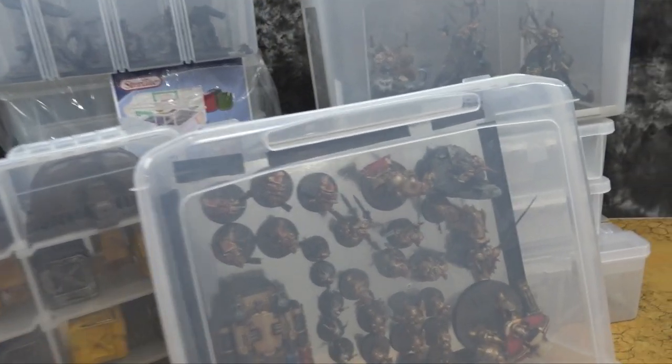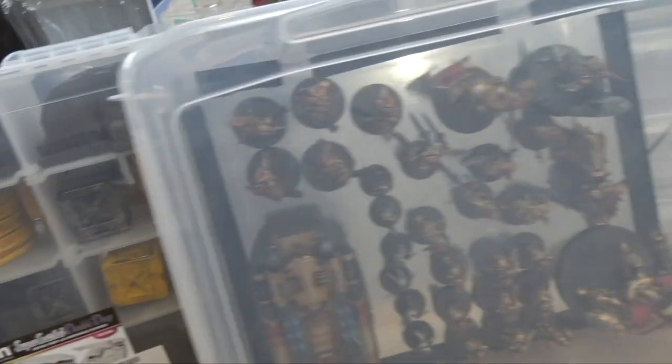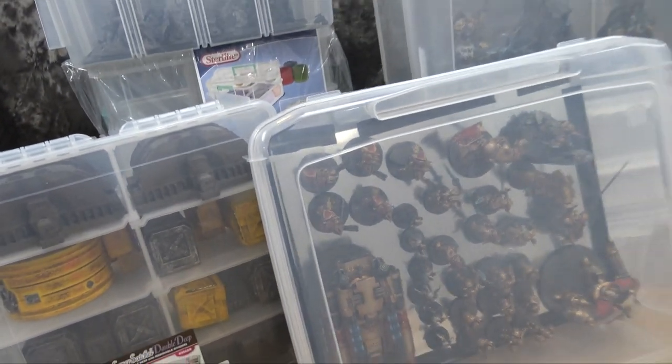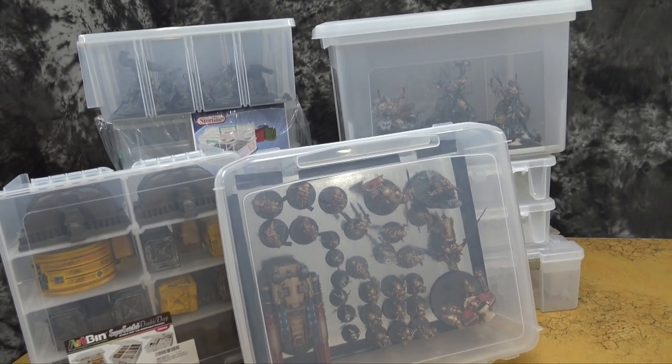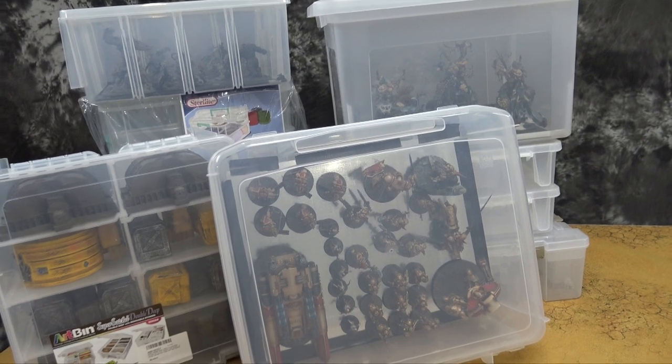In a lot of cases they're stackable or portable with little handles and things. I use a bunch of different ones for a bunch of different reasons, and I thought maybe we should just make a video going over them all.